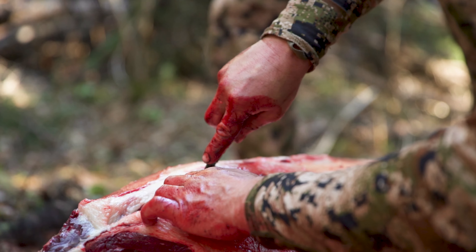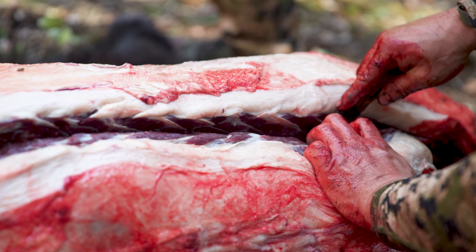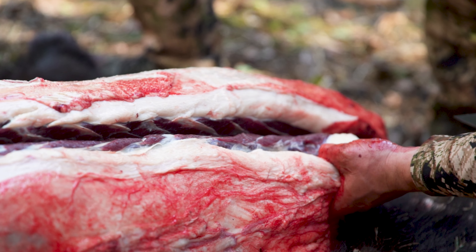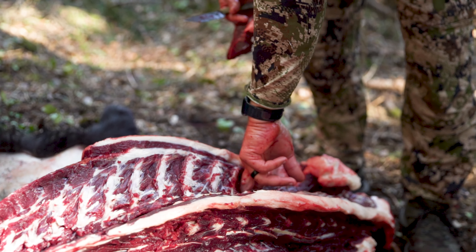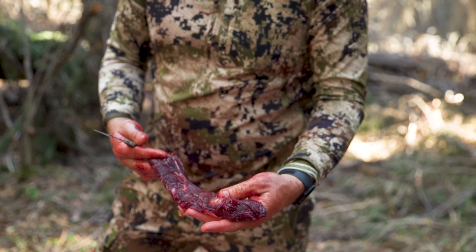Make sure you remove the backstraps, tenderloins, and any other meat you want from that carcass and get those in game bags as well. That's some of the best meat — we definitely don't want to leave that behind. We don't want to be wasteful as hunters.